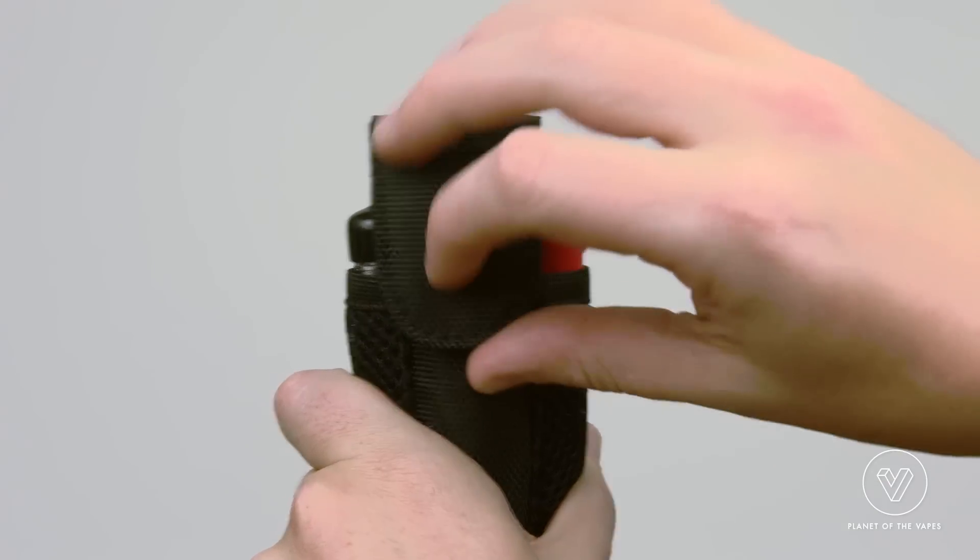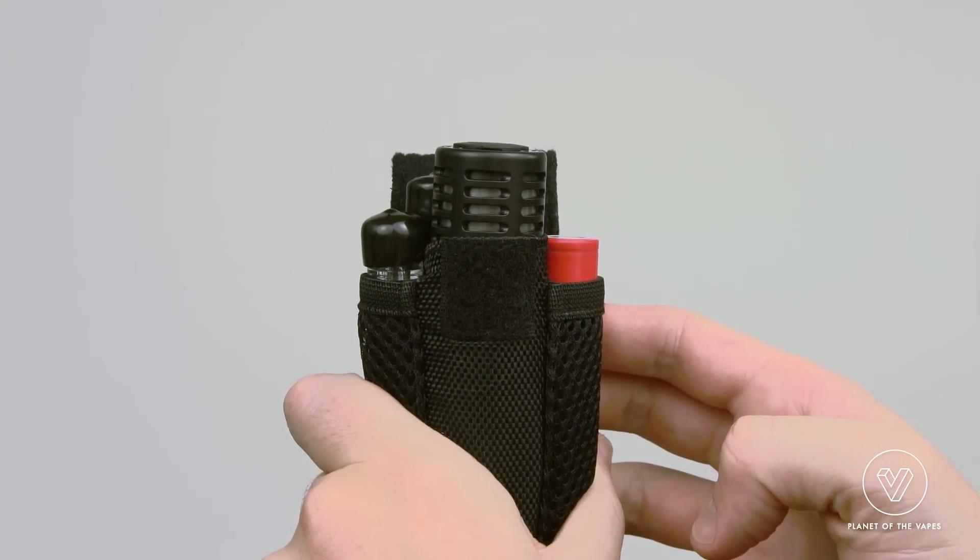The Air comes with a cool little carrying case. I've got an extra battery and two fully loaded stems in here.